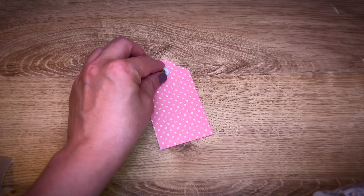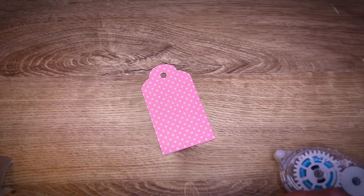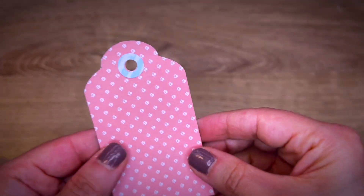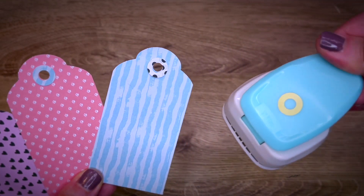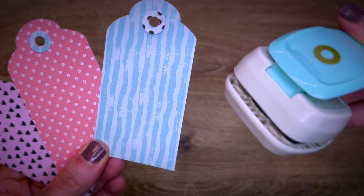Using just a little bit of adhesive to secure it. And here we go. Here are some other variations with the same tool — the We Are Memory Keepers Whole Reinforcer Punch.